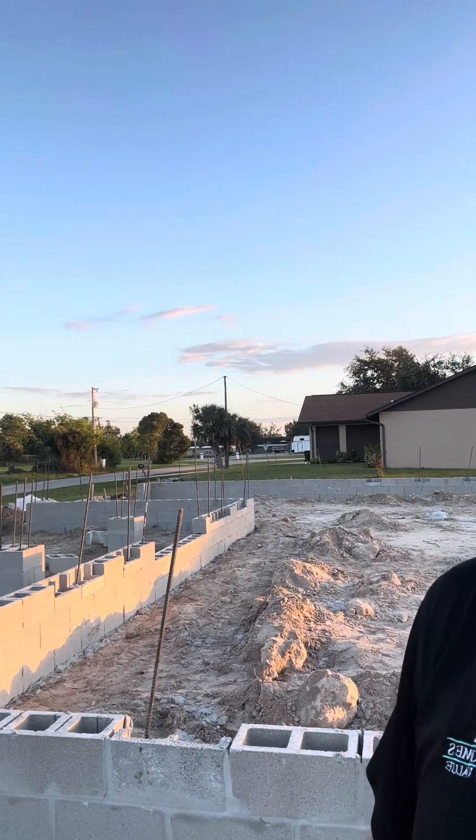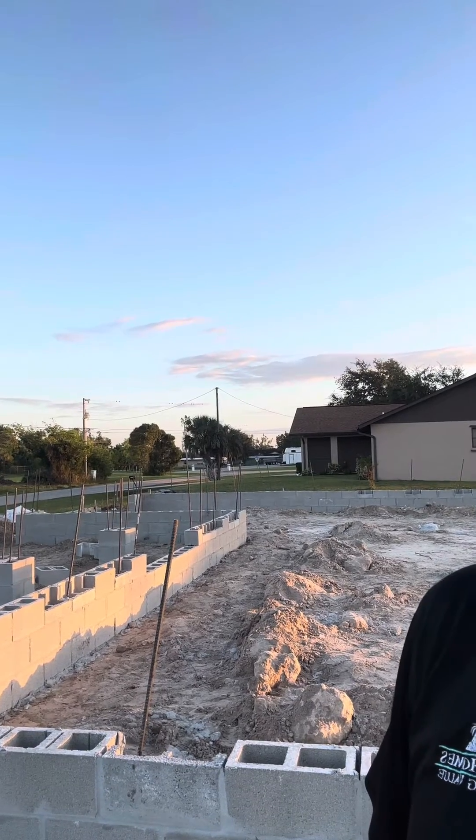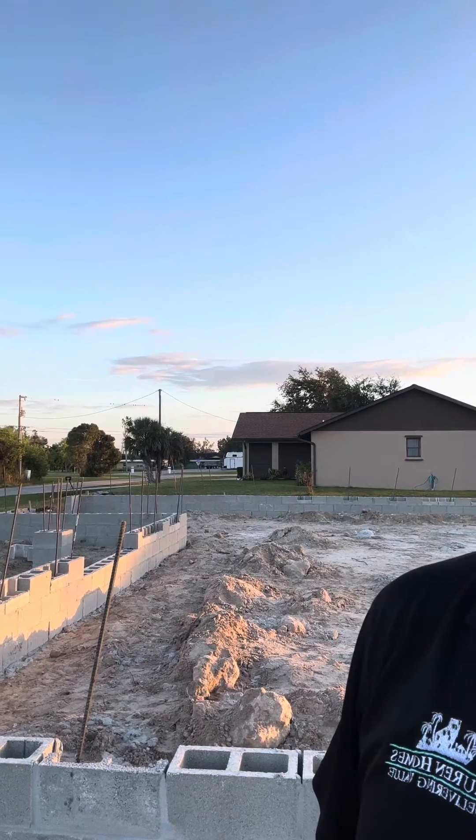I wanted to give you a quick look at what a stem wall is. This is what they call a three-course stem wall — three blocks to get you up to the height we need to be. That gets you out of the flood zone and at a height we're comfortable building a home here in southwest Florida.